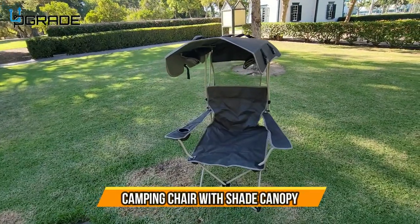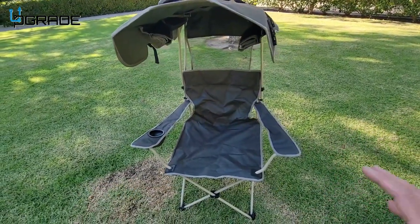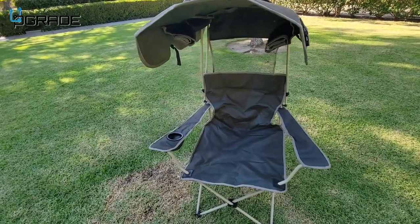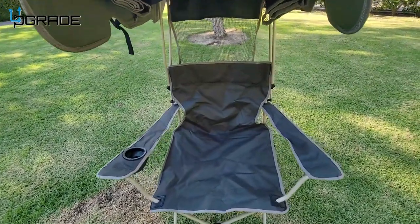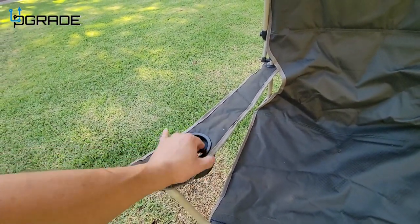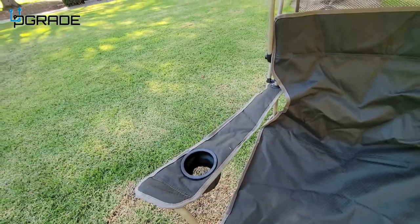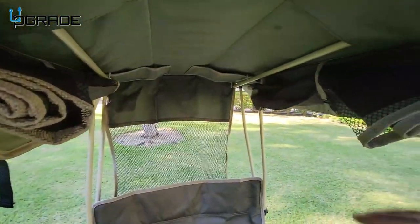All right, today we're going to look at a canopy chair that's also a backpack chair — perfect to travel with, perfect for taking out camping. Now let's take a look at the actual features. It has a retaining area for any kind of water or soda.